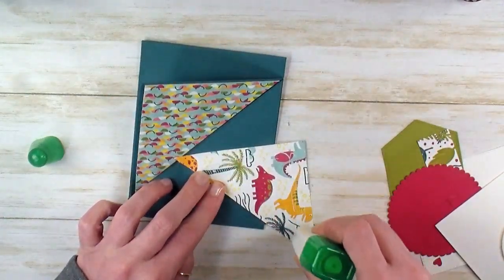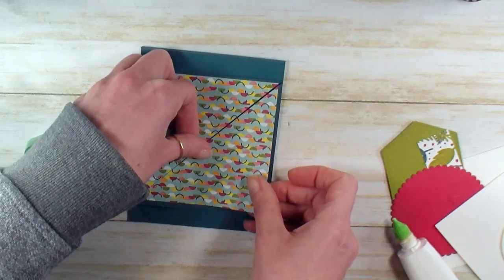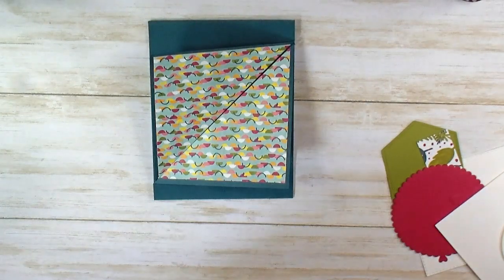The four inch Designer Series paper will fit nested right in there. You want a small border on the top and left and on the bottom and right, all the way up against the diagonal fold though. Now it's time for a little stamping.